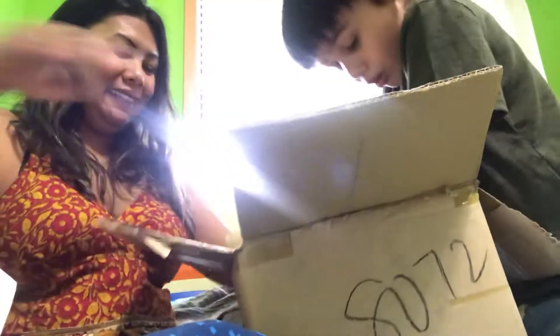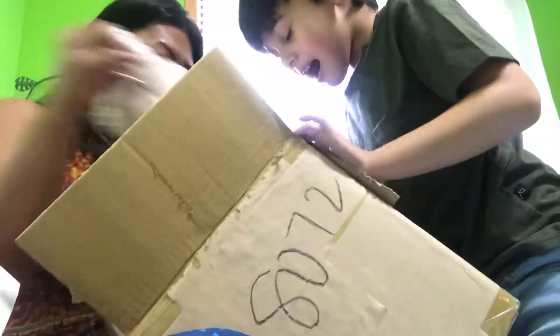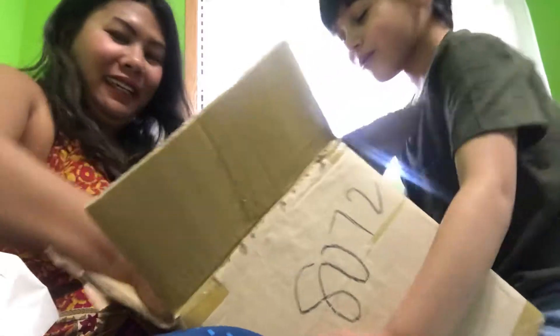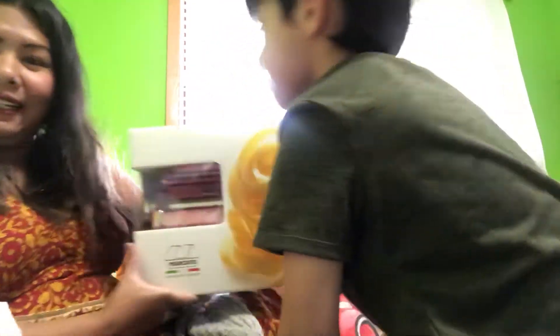What is it? Oh my God. What is it? I don't know. Let's see. Oh my God. Whoa. It's for Elizabeth? No, it's not for Elizabeth. What is it for? Let's see. Look what I got. Wow.